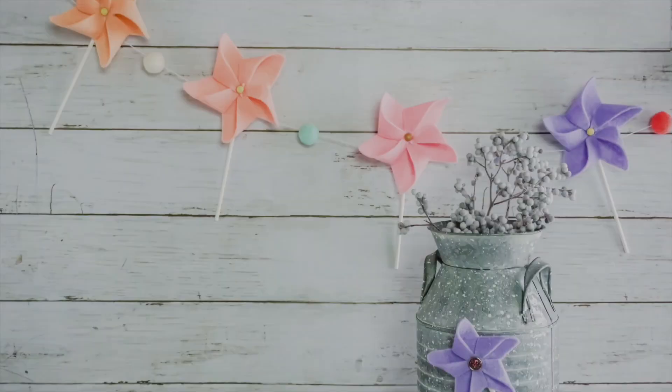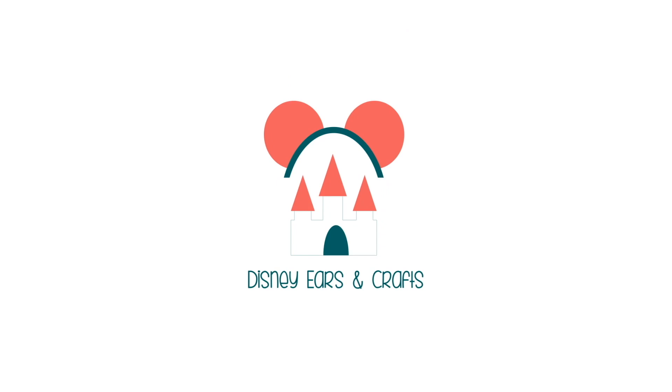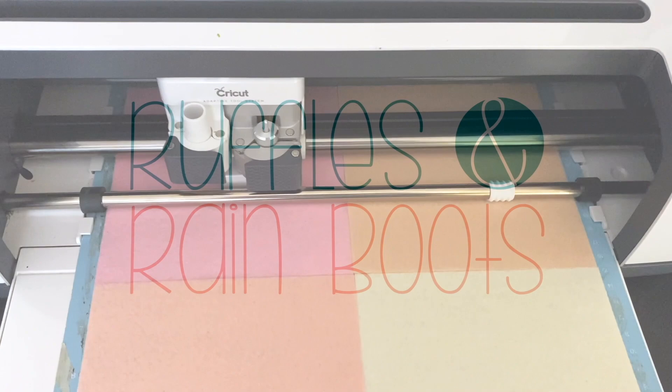Hi friends, it's Sarah from Ruffles and Rain Boots, and today I'm making an easy pinwheel banner and magnet. If you'd like to make them, stick around — as always, please like this video so I know you're here crafting with me. You do not need a Cricut for this; I'm lazy so I'm using a Cricut.